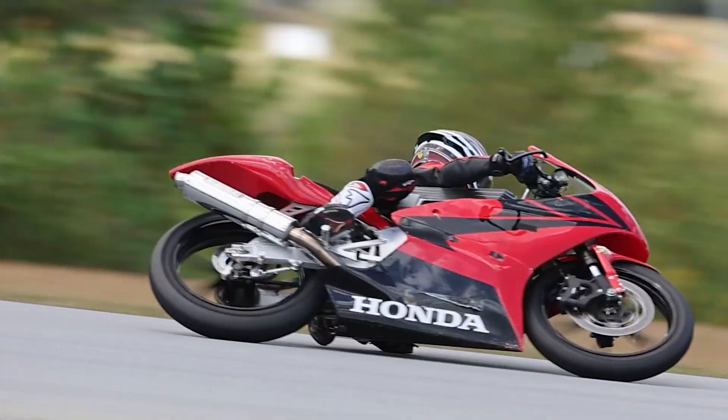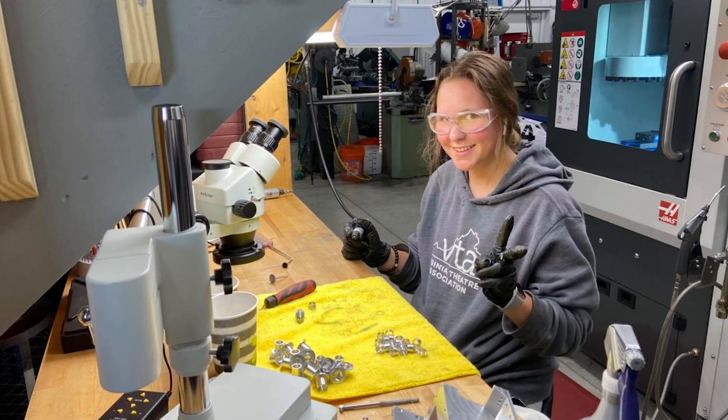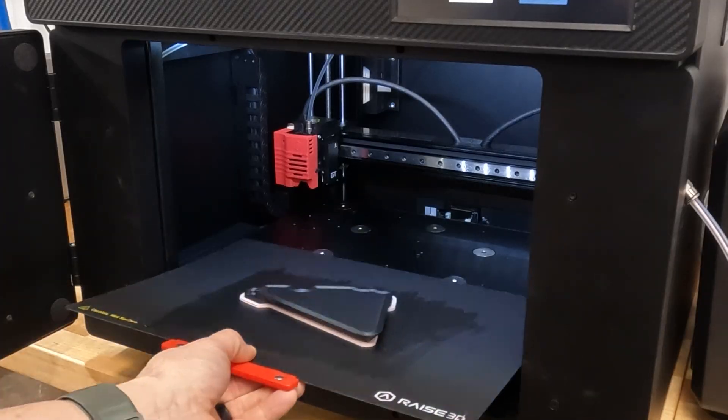Would you spend $400 to drill a hole in this bolt? This is the world's greatest safety wire drill jig.